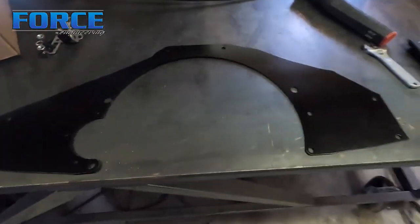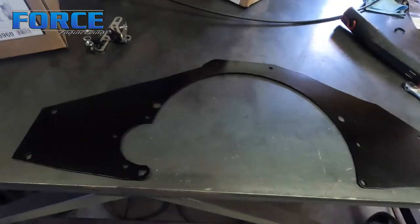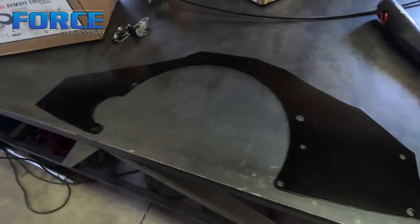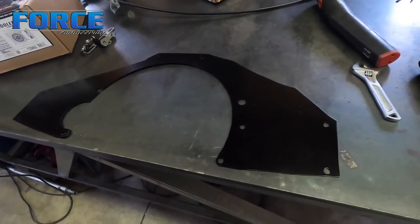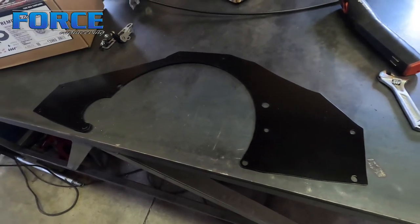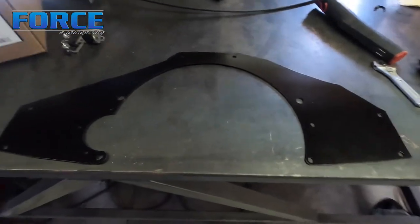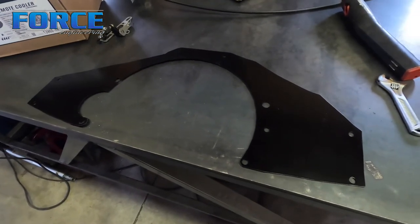Here's the block plate, all trimmed up and painted. This is a steel plate — normally it would be aluminum, and obviously you wouldn't paint that. But I was concerned about it getting rusty and the corrosion aspects of it. I don't want it to seize itself to the block or the trans, since steel and aluminum working against each other can cause issues. Hopefully the paint will help protect it a bit.